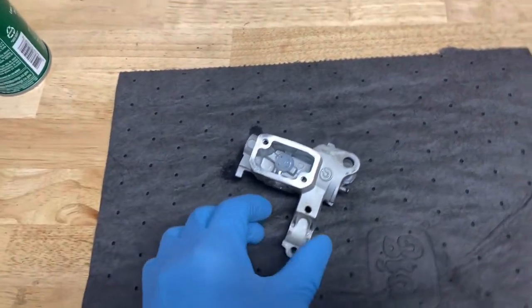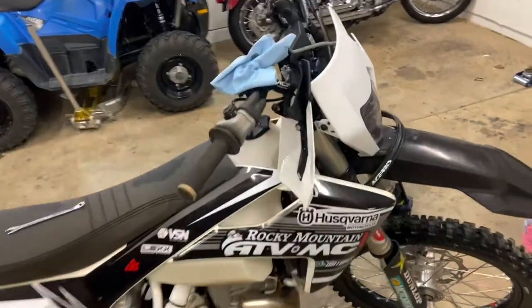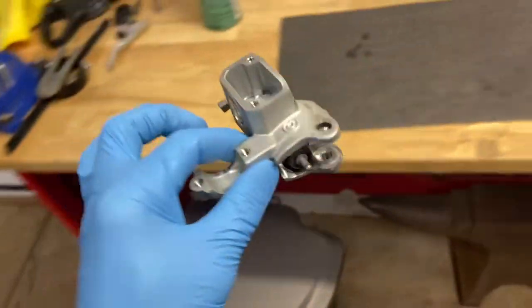All right guys, Travis here with Deter's Dirt Bikes. So on my Husqvarna FX350, notice the front brake lever is getting pretty spongy. So I will show you guys how to rebuild it.